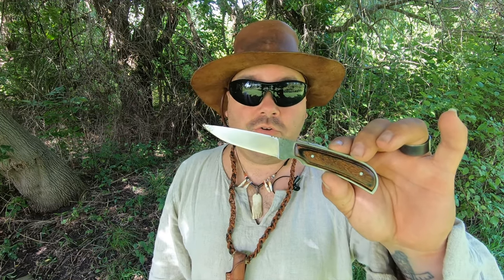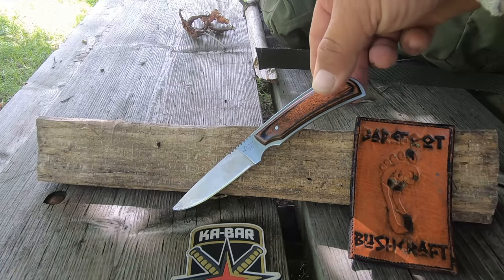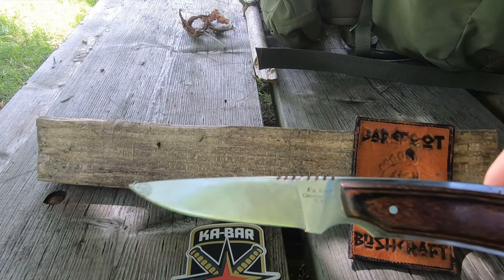This is the Ka-Bar 1230. There wasn't a whole lot of information available about the knife on the internet, other than in the Ka-Bar catalog, which gave us a little bit of manufacturing information about the blade. We'll have a quick, closer look at the blade, where it actually says Ka-Bar Stainless on it.